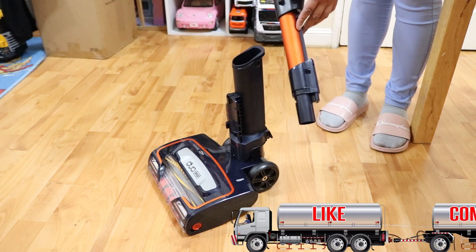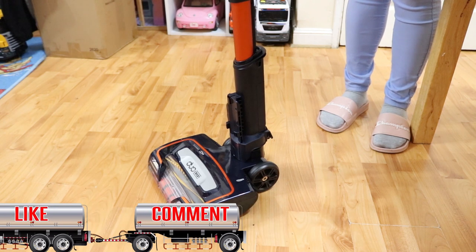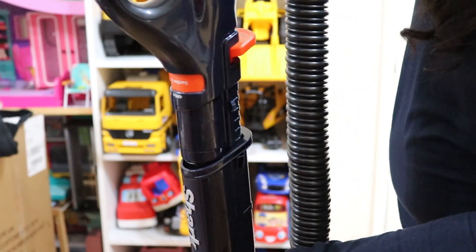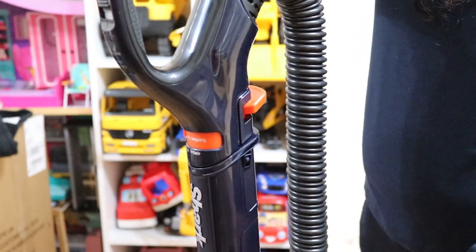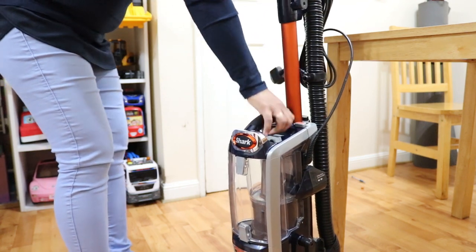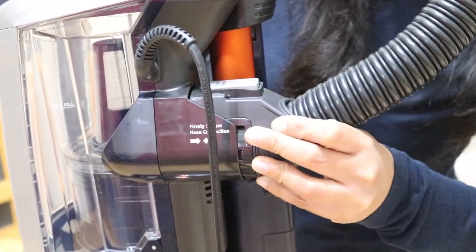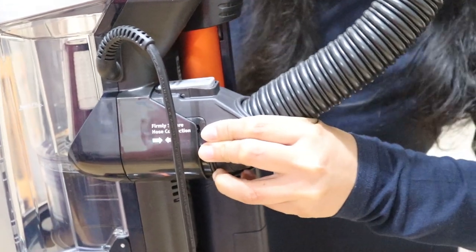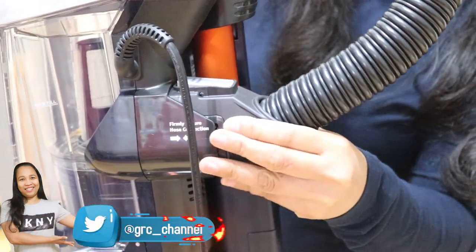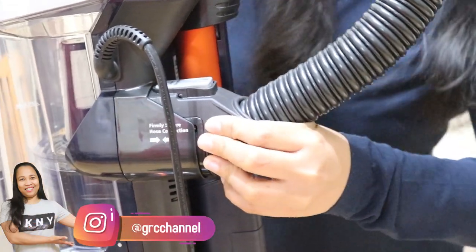Now I will show you how to assemble it. First, insert the wand into the floor head until it clicks. Next, insert the handle on top of the wand until you hear a click. Then insert the main pod into the wand until you hear a click. Finally, firmly secure the power hose to the main unit — it locks in place, and to release it just press and release. You'll hear a click.